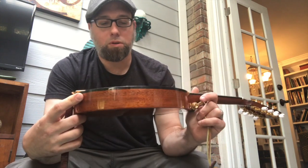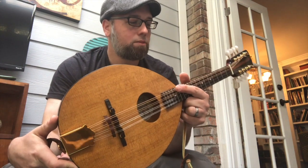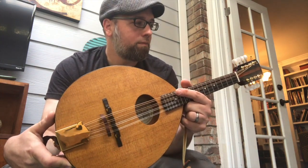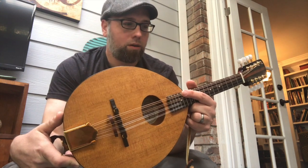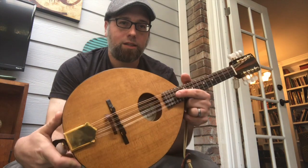Gold appointments — really cool. It's definitely not a bluegrass mandolin; it's more for old-timey stuff, Celtic, or waltzes. So with that, enjoy the Tennessee Waltz.